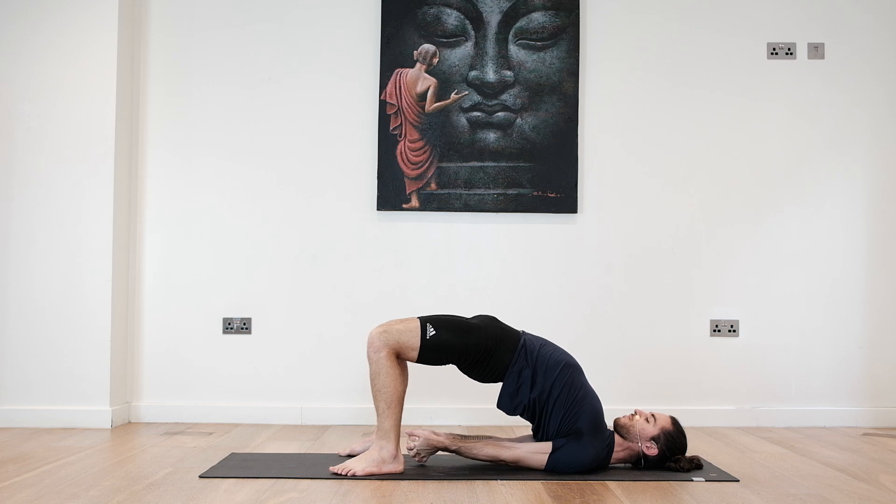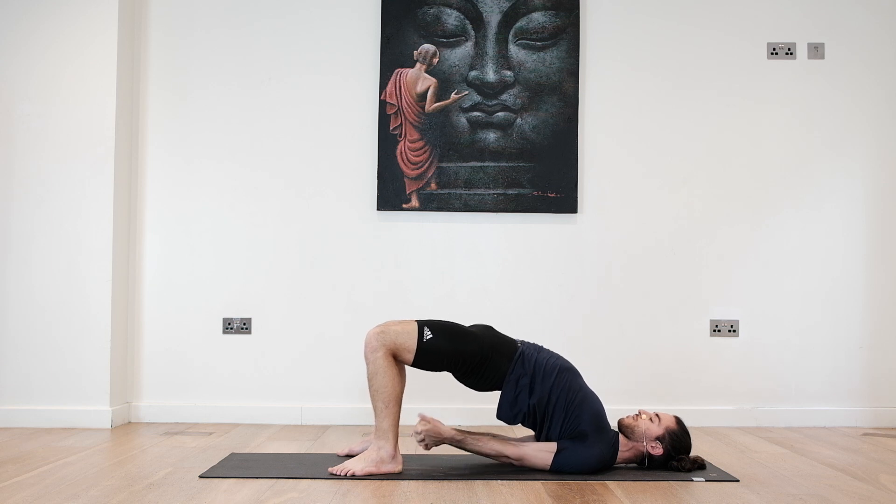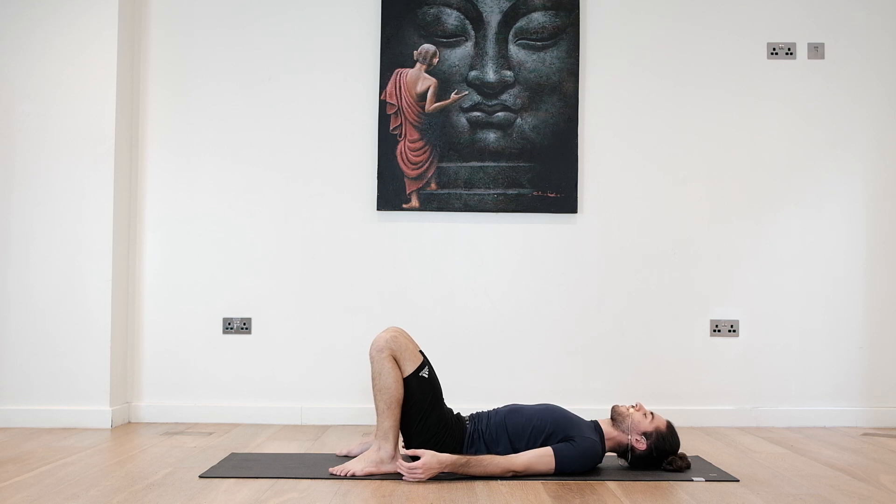Breathe. Whenever you inhale, try to open up more. Whenever you exhale, ground deeper through feet and shoulders. Three more breaths, two. Last deep breath in and exhale. Slowly come back down and release for a second.